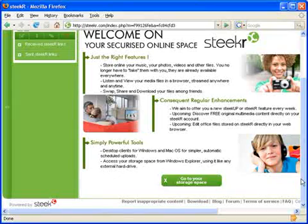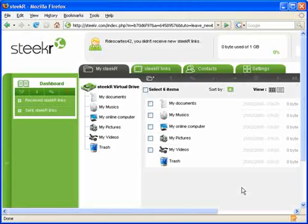Now just scroll down, click this button and you're taken to your SteekR dashboard. Now you're ready to upload, download and share your files. Thanks for watching.